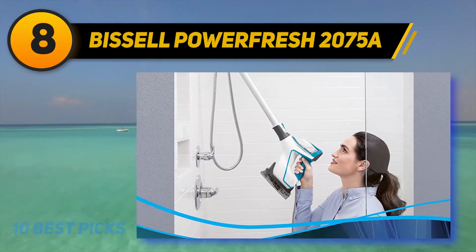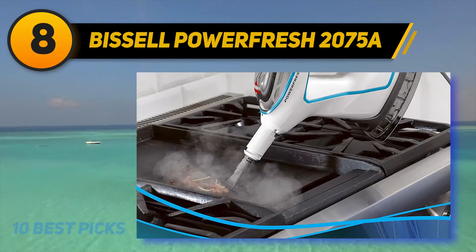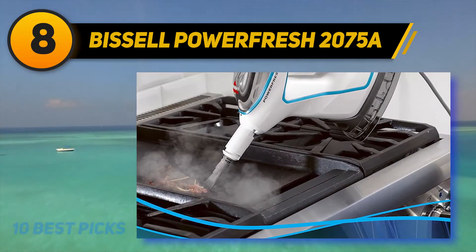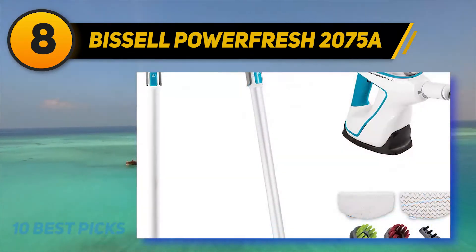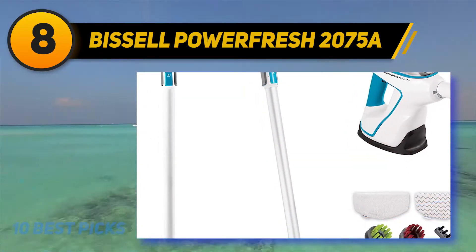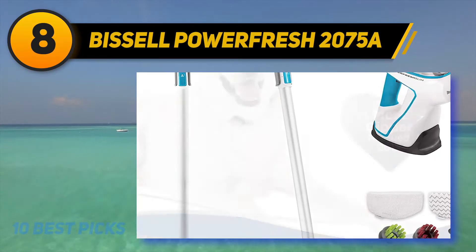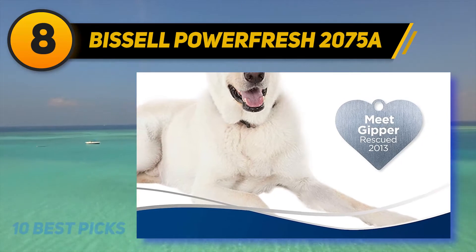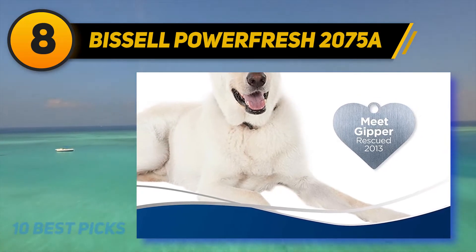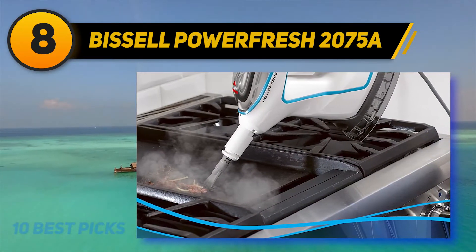Number 8 on my list: the Bissell PowerFresh 2075A. If I were to describe this thing in one word, it would be versatility. This 3-in-1 steam mop not only comes with an extension wand, but also works as a handheld steam cleaner. On top of that, the unit includes a variety of accessories to make your job a lot easier. The grout tool here makes the grout lines disappear and returns the floor to its original condition. It's easy to use and super effective in scrubbing off greasy stains.